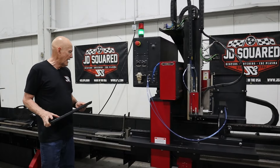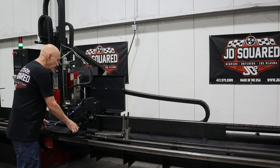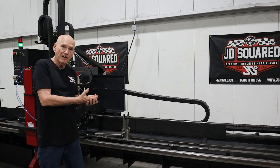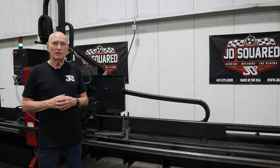It's fully automatic, and in this video I'm going to teach you everything you need to know about putting lifters in, how they work, how to adjust it — you name it. By the end of this video, you're going to be a doggone expert. So let's get after it.